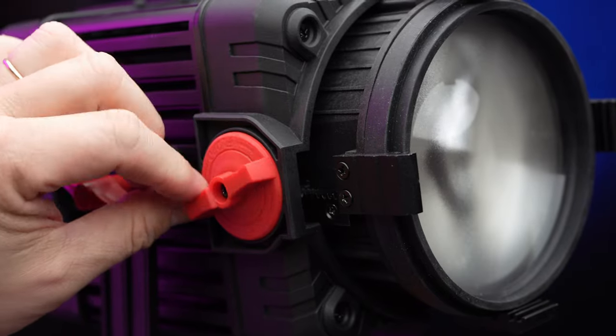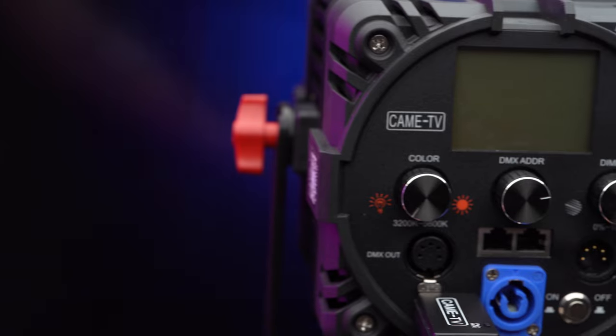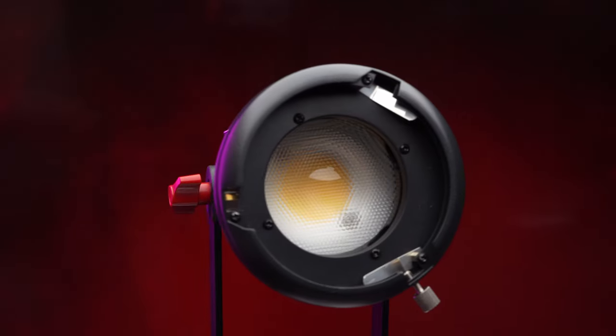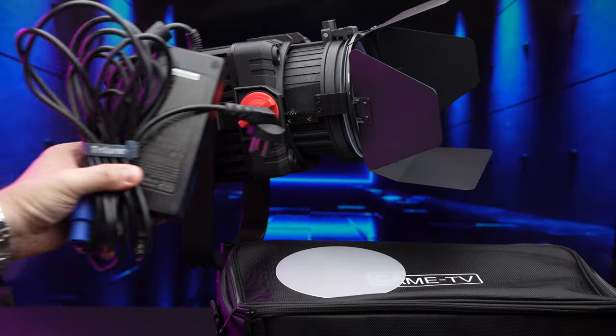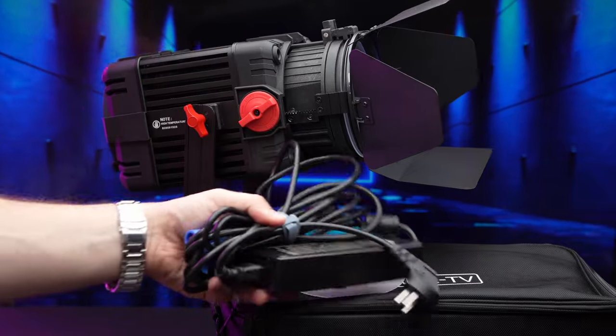Today we will be testing the most powerful light in this series to date — the bicolor 150 watt LED — together with the daylight version of the 100 watt light and the second version of the company's 55 watt daylight LED. We got all three LEDs for testing with a lot of accessories, so make sure to check what exactly you're ordering with your light.